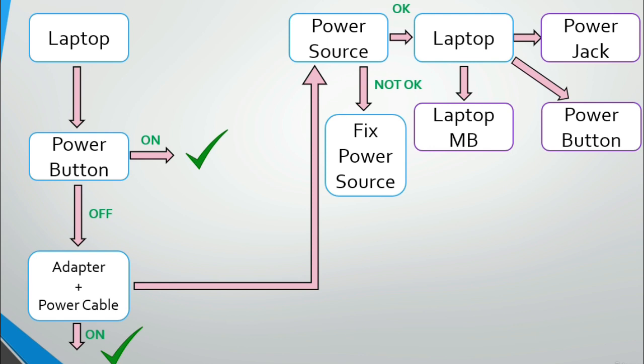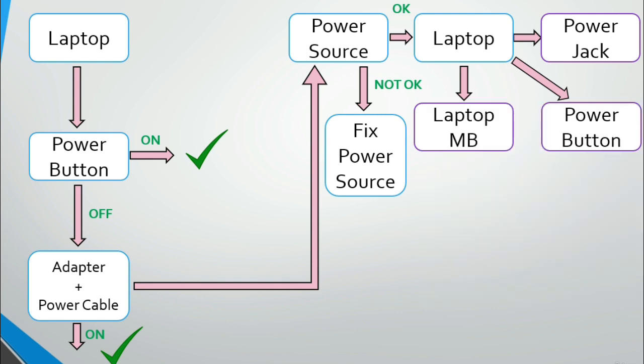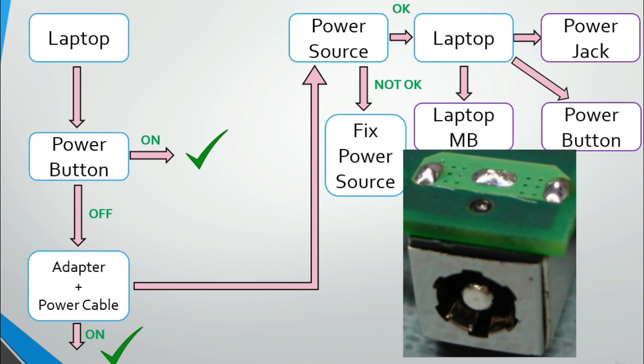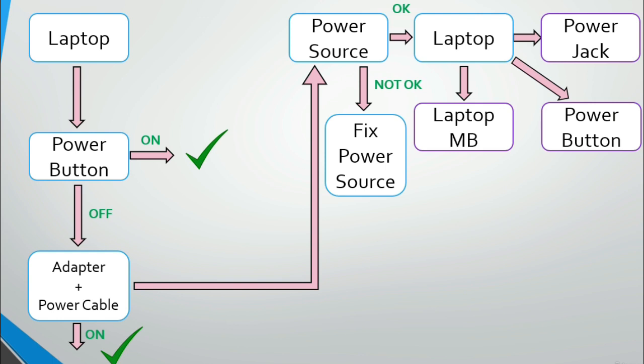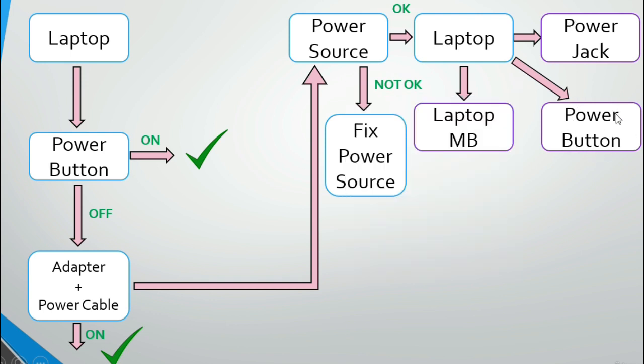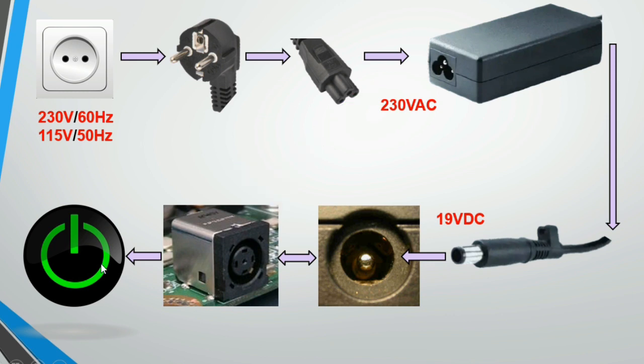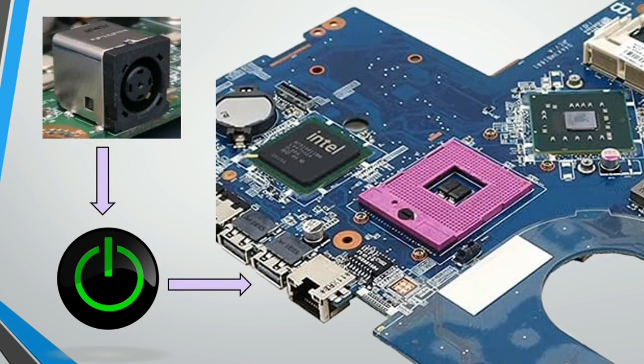First, we check the power jack. There may be a crack or a dry solder joint. Check that the power jack's solder paths are connected correctly to the motherboard. If the power jack is okay, check the power button. If both the power jack and power button are okay, then the laptop motherboard has failed and needs to be replaced.